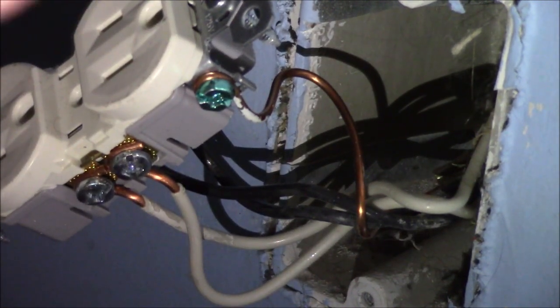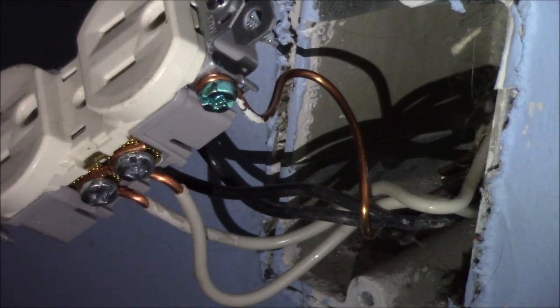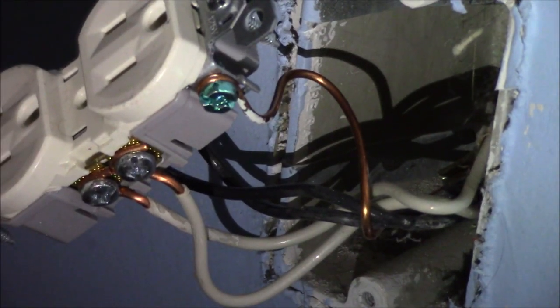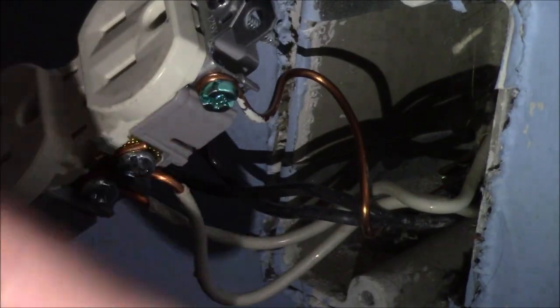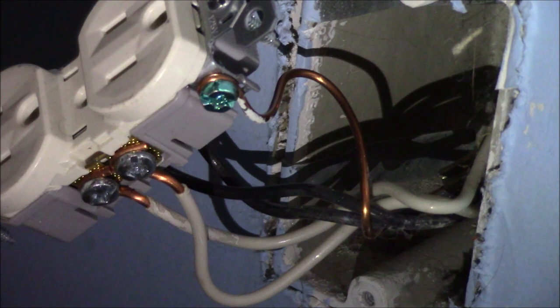Gold goes to black, silver goes to white, green goes to ground. This is a pretty simple job - I just swapped it. My new outlet looks good; the old outlet didn't look bad, but it was old and things were falling out of it. I wanted to show you guys how to do it. I know it's really simple, but it may not be simple to everybody, so I wanted to go over it. If there's any questions, please drop them in the comments below and I will get back to you as soon as I get the chance.